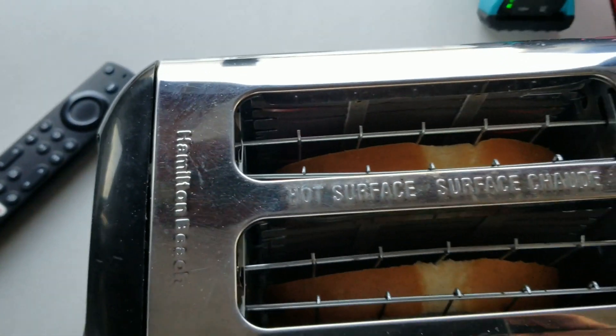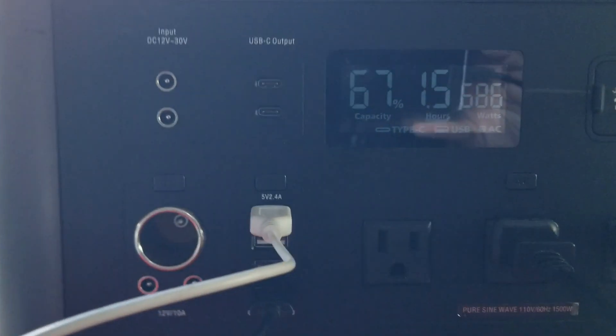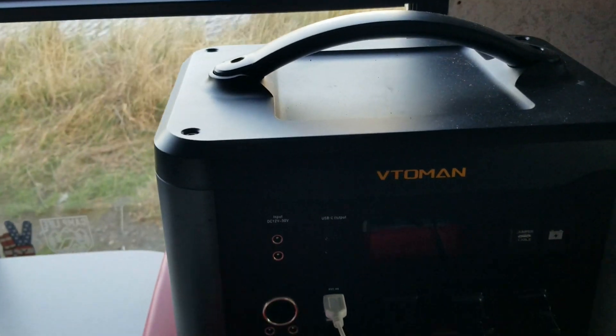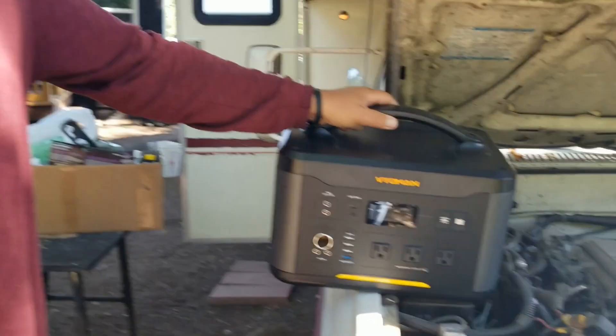The fan's not even on — 686 watts, and it's a 1500 watt unit so it should be good. I'm sitting here cooking toast while watching TV, charging my speaker and my phone. Can't go wrong with the Vito Man.